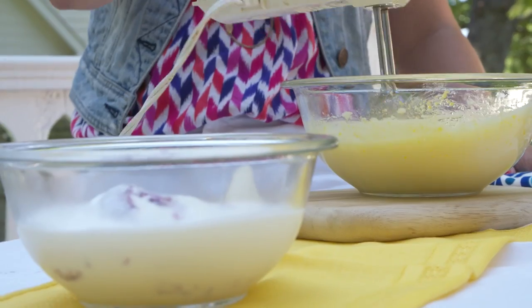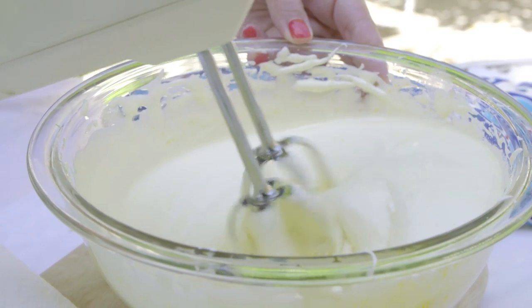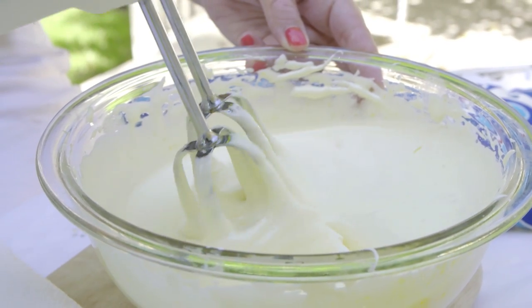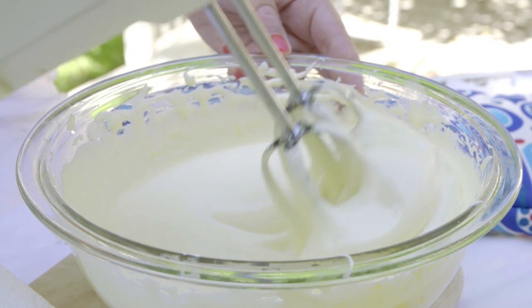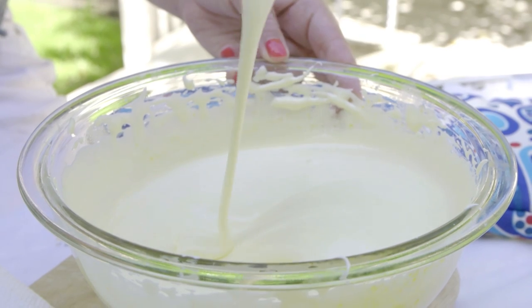We're back outside. Now we're going to actually mix this for another three to four minutes. This looks beautiful. You know it's done when it's kind of doubled in size, it's turned a pale color, and it's thick like this. It's really beautiful.